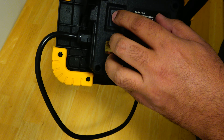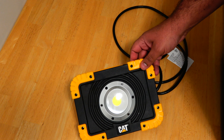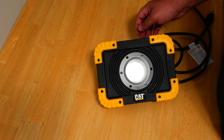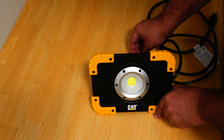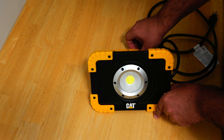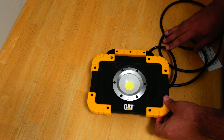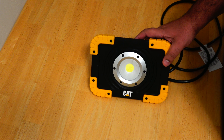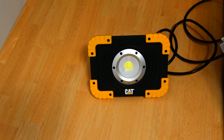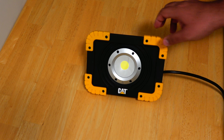The button is also tactile and clicky. You can put the stand at any angle. Let's try to turn this thing on and see how bright it gets, and then we will look at the power consumption using a watt meter.